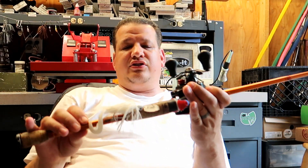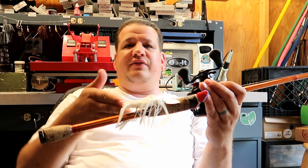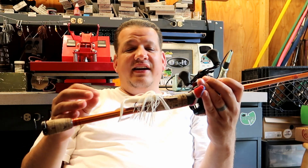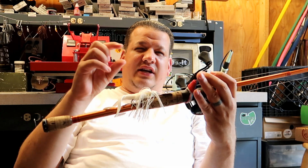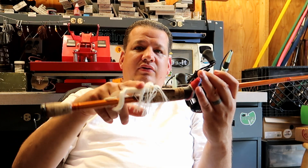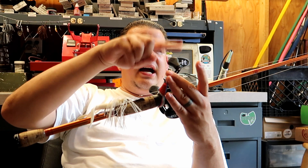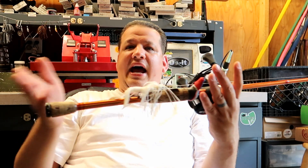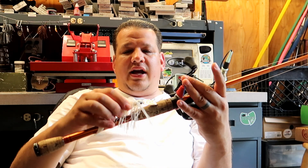How do you fish a chatterbait? I fish a chatterbait a lot like I would fish a spinnerbait — anywhere I would fish a spinnerbait I'm gonna fish a chatterbait and vice versa. Some people ask if a chatterbait is more or less weedless than a spinnerbait — I'd say it's about the same. In thin grass I'd lean toward the chatterbait because that thin grass gets caught in spinnerbait blades, whereas the chatterbait goes through it a little better. In pads or open cover, they're about equal.